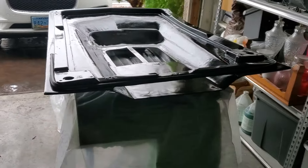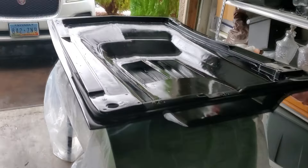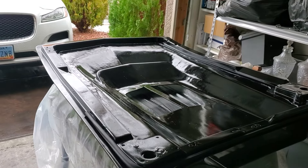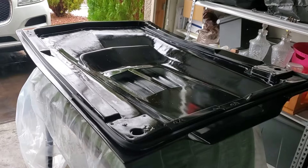Yeah, so that's what I'm doing right now. Not much I can really do today because of the rain, but I could flip over the hood and work on the other side.